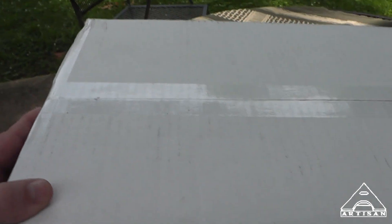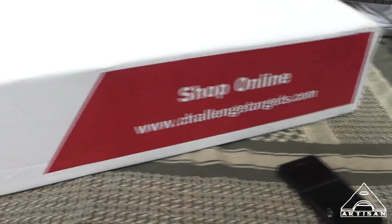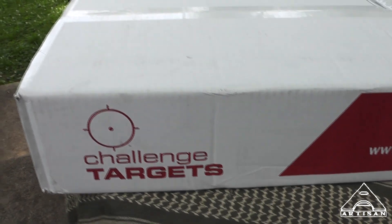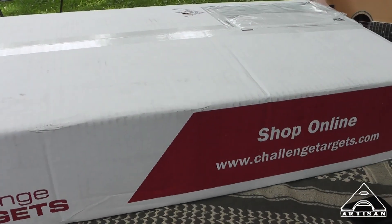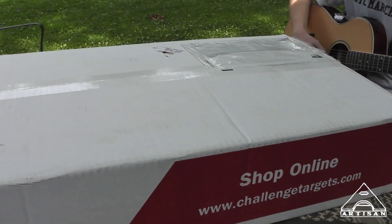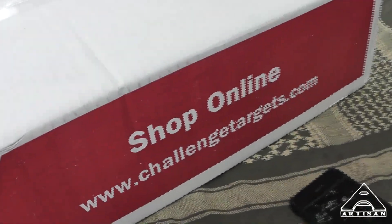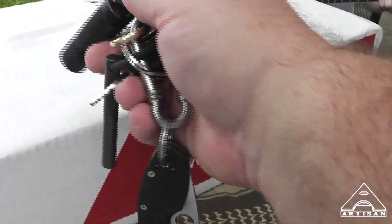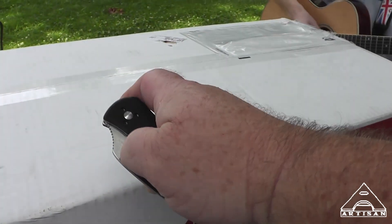I like Brad. He's a nice guy. I do purchase these — he does give me a bit of a discount for making the videos — but I still like their products. We're going to open this one up and see exactly what it is. I think it's got a plate and then a hostage target.